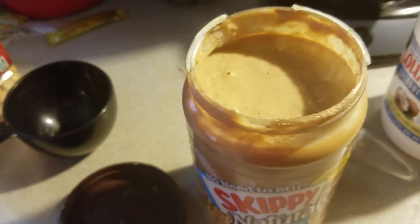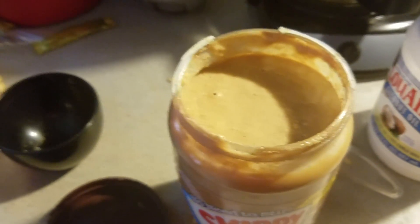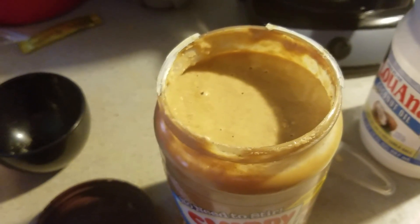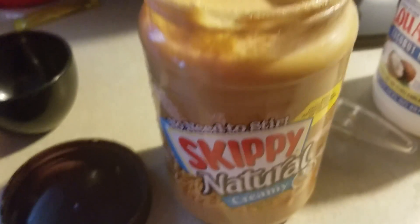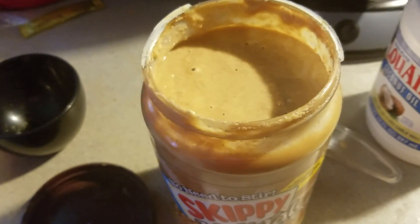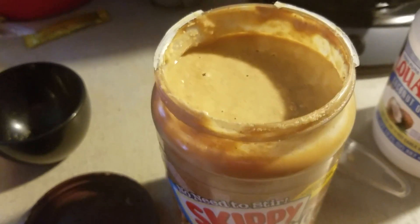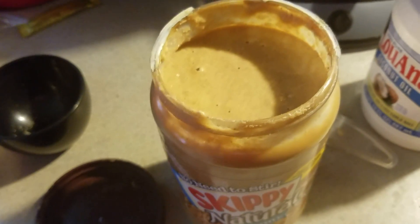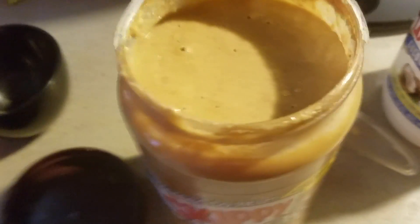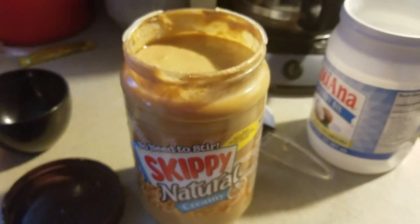Another trick is to add either collagen protein or gelatin protein — I wouldn't add more than about 25 to 50 total grams. Vanilla whey protein might work as well, but it could make it a little clumpy so you'd need to blend it really well. This adds not only protein but makes it a complete protein, because peanuts by themselves are not complete. Alright, thanks guys, we'll see you next time.